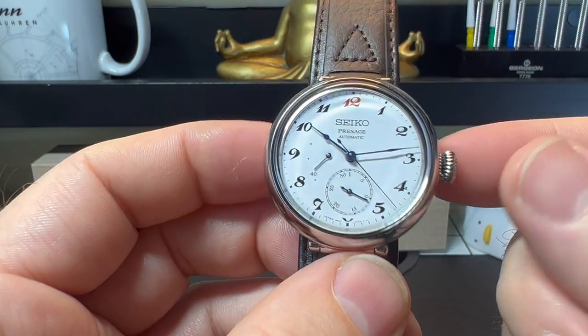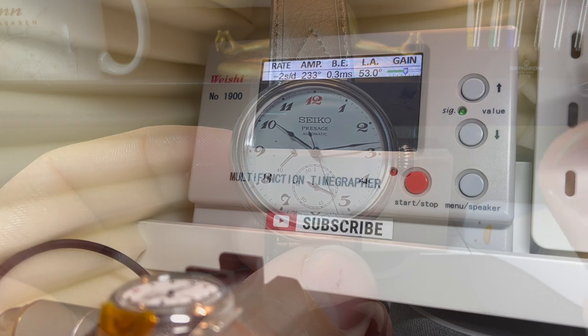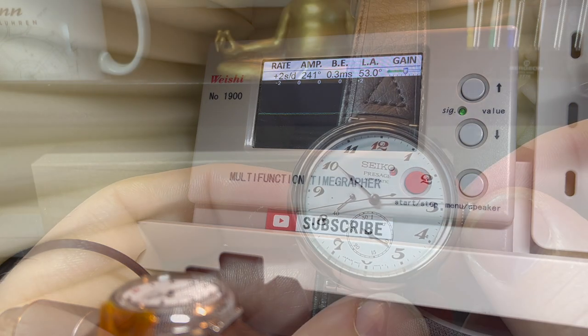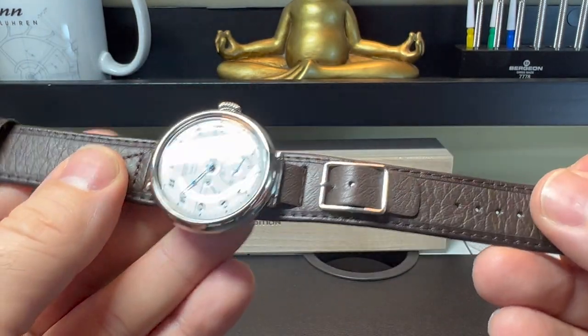The movement in this is the 6R27. I put this on the timegrapher and was very pleasantly surprised - we were talking 0 to 1 second accuracy. Beat error was okay at 0.3, and amplitude was a tiny bit low, but it ran a nice smooth line. So it does seem to be a very good timekeeper.